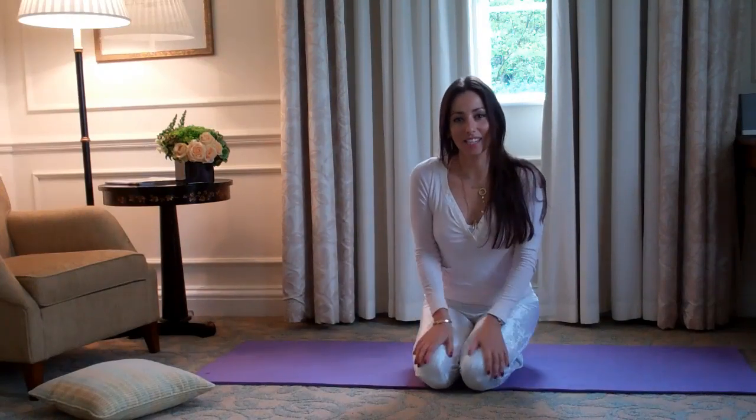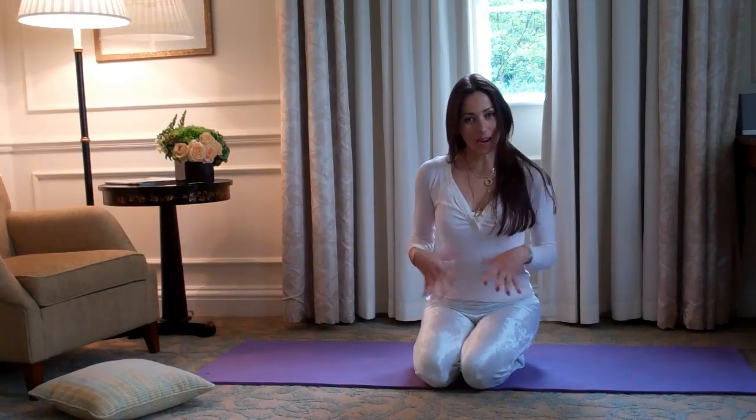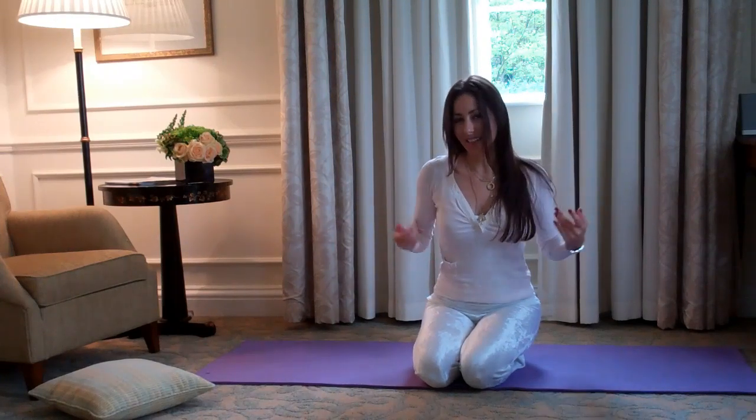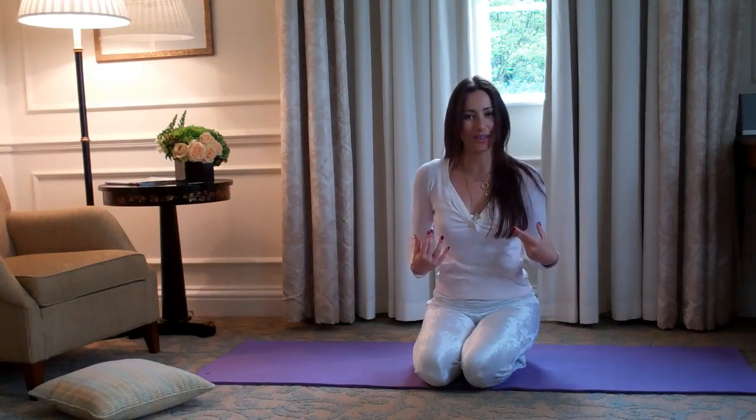Hi, I'm Sonia DeBell and I'm going to share an amazing waist sequence with you. Not only does it give you an amazing waist, it's a great meridian stimulator, so it really detoxes and gets all the energy going.